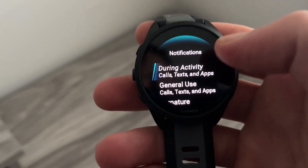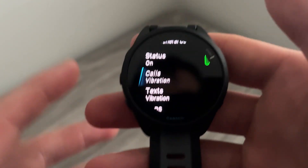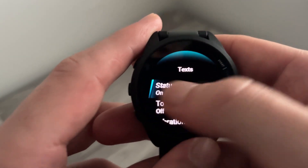Then come back to the previous window and scroll down to General Use — you need to do the same thing here. Make sure the status is turned on, and you can customize all the different options like notifications for calls, texts, apps, and all of that.